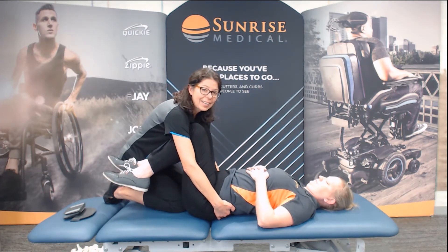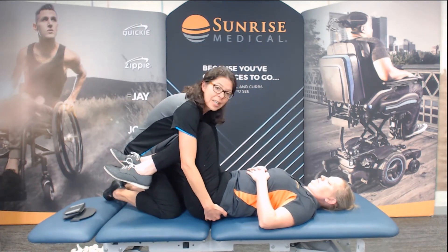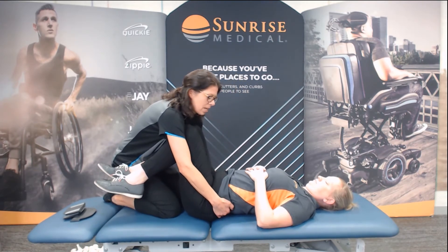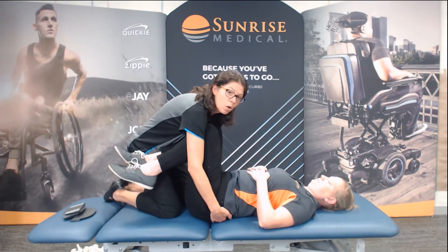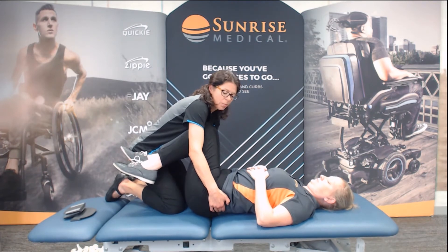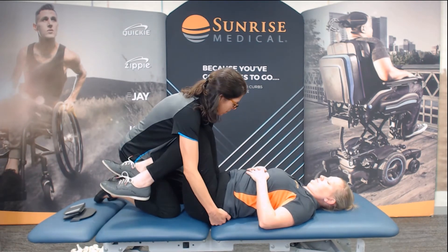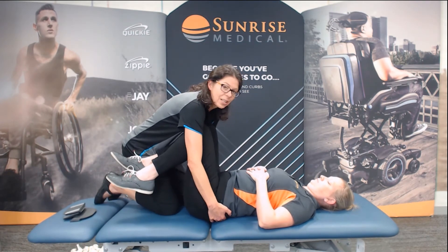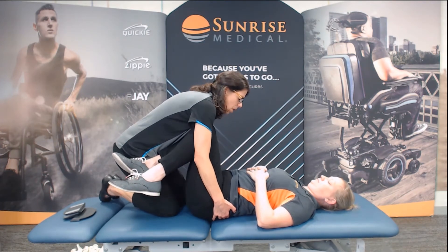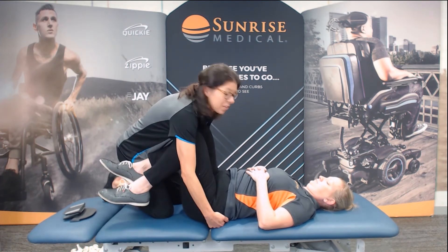And then I'm going to lean back — that's going to be a posterior pelvic tilt. And then I can sort of scoop underneath and get her into an anterior pelvic tilt. We're seeing if I can move that pelvis. Next, I'm going to rotate, just sort of leaning my body weight over, and then go to the other side. Then I'll slide down. Again, I just want to know how that pelvis is moving. What feels sticky? What feels loose?